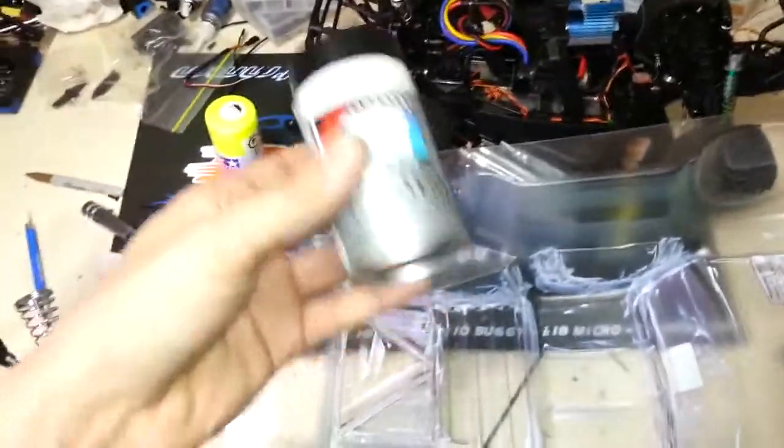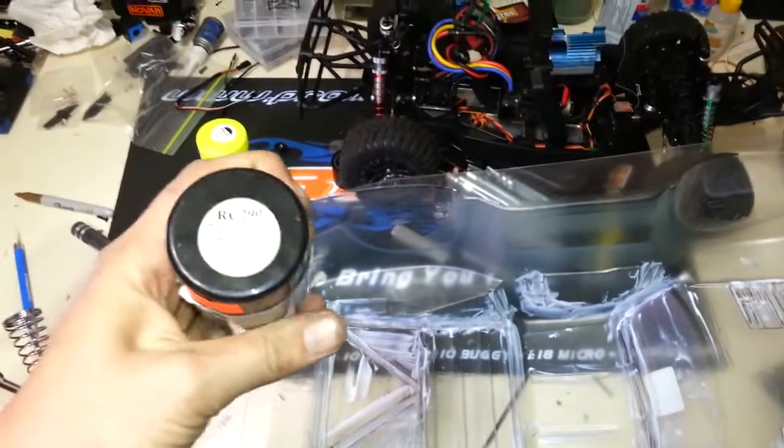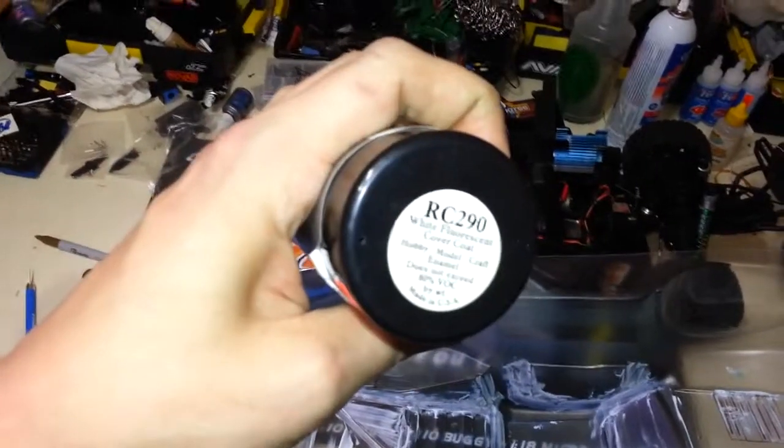Once those are dried, I like to put on a backing coat. This is specifically made for fluorescent paints — it's a white fluorescent cover coat. It's meant to just be a backing color and it'll make those colors pop way brighter. I've used it before on other bodies and it really does make the paint pop a lot brighter, especially with fluorescent colors.